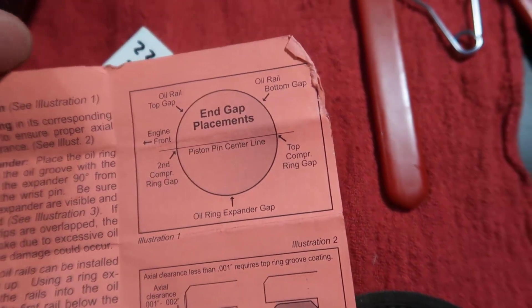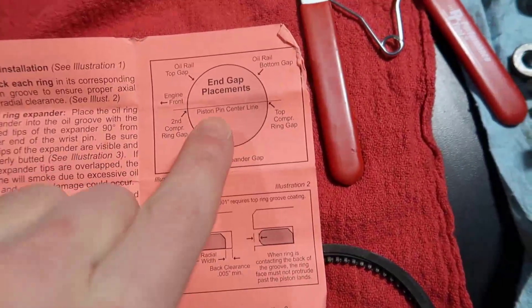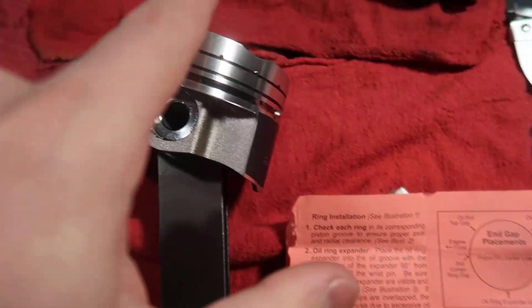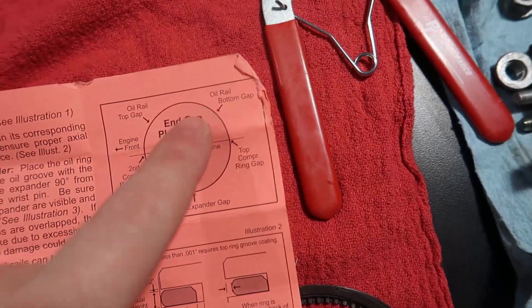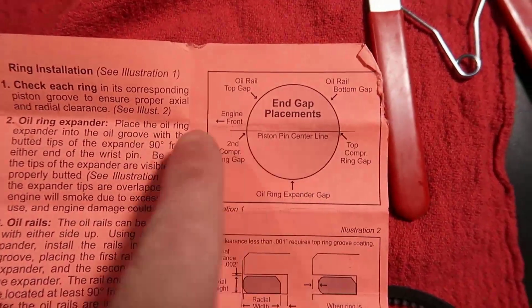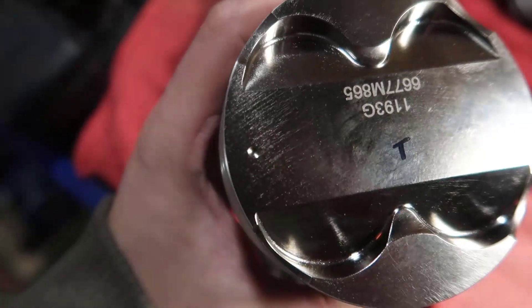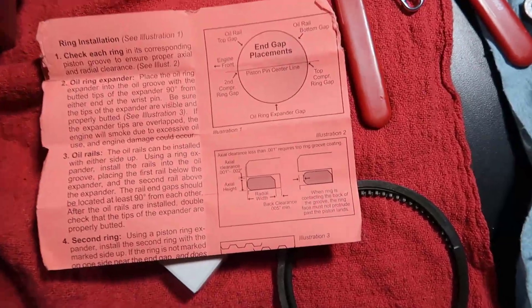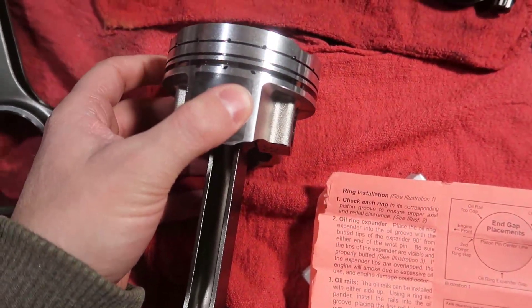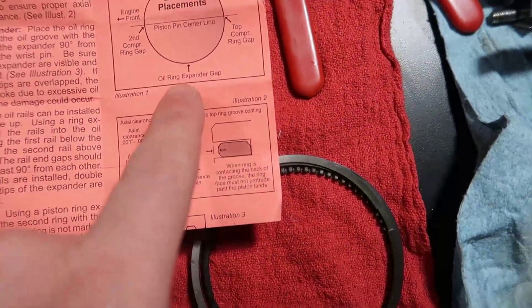So here's the piston orientation. We place the piston like this and start rotating — the oil expander joint is going to end up on this side. The bottom gap goes one way, the top gap the other way. Engine front is where this little circle is, so everything I'm reading is with the piston in this position.